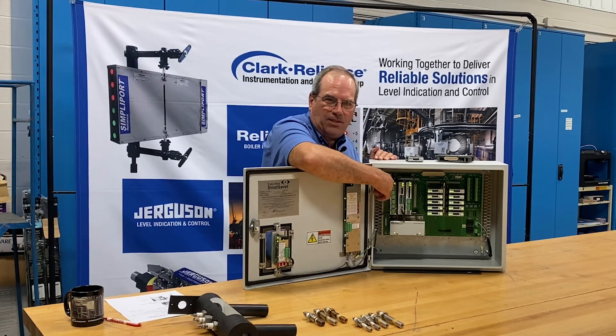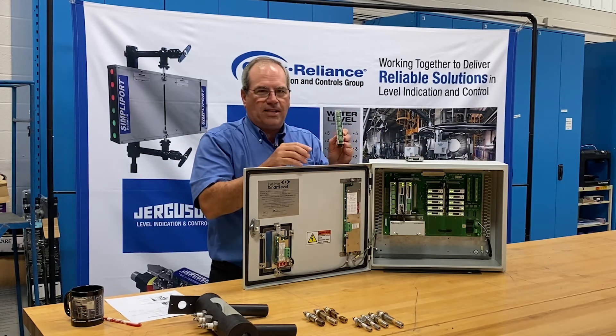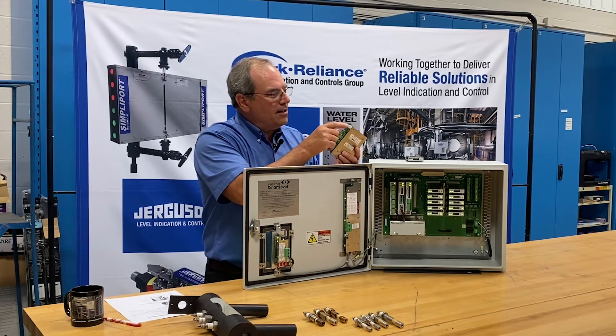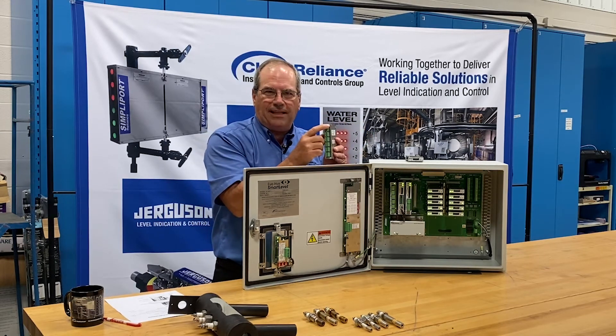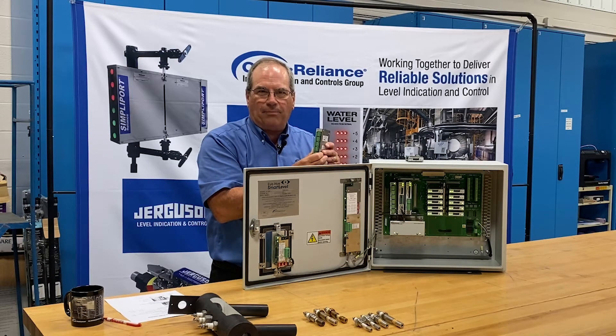The board on the left is a relay card, designed with six independent switches. Each card has a power status light on it, letting you know that it's getting power, and a green indication light, letting you know that the card is operating properly.